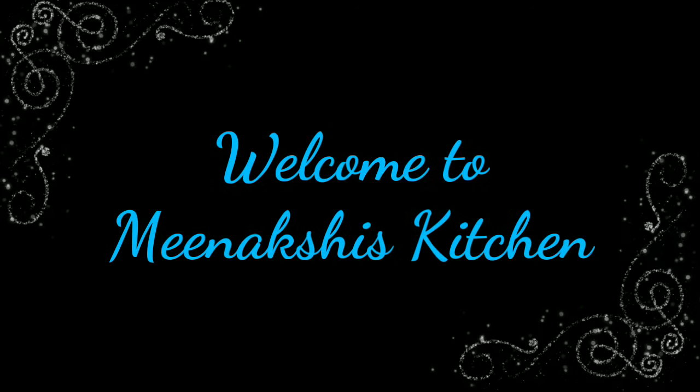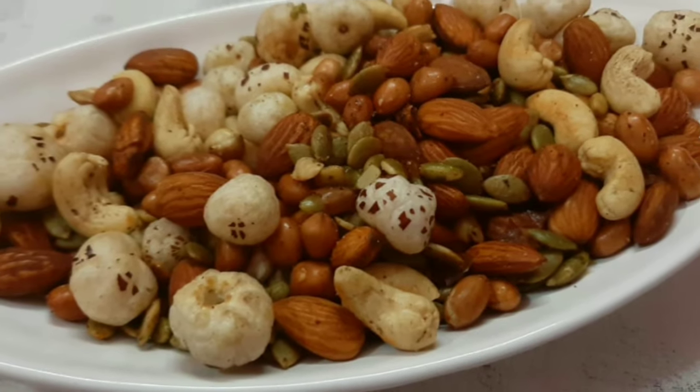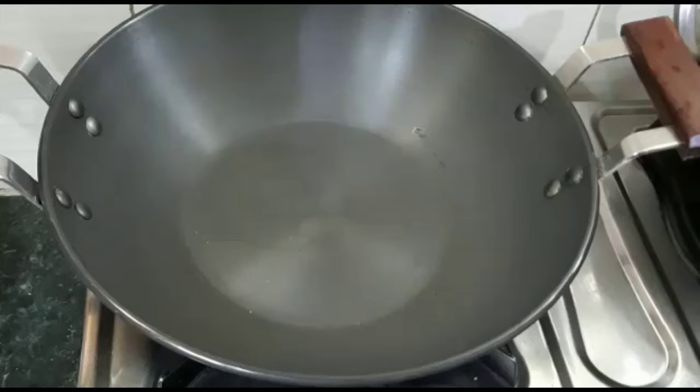Hello, welcome to Meenakshi's Kitchen. Please like, share and subscribe. Today I will share the Roasted Masala Dry Fruit Namkeen recipe. It is a very healthy and tasty recipe.